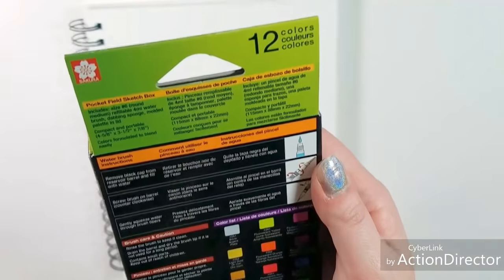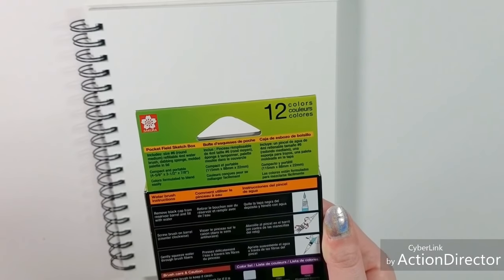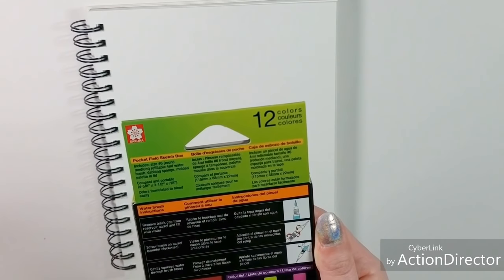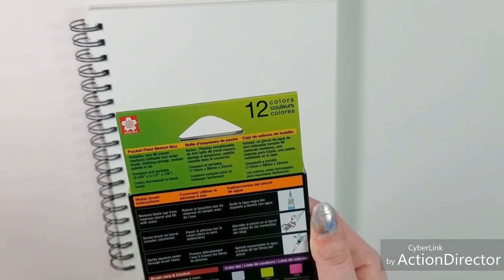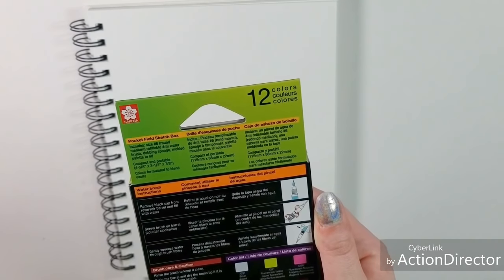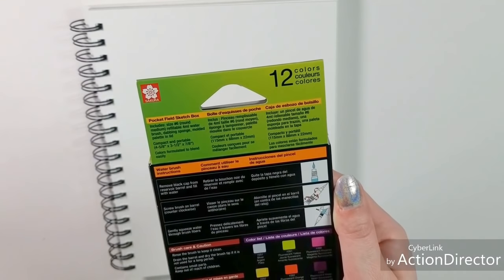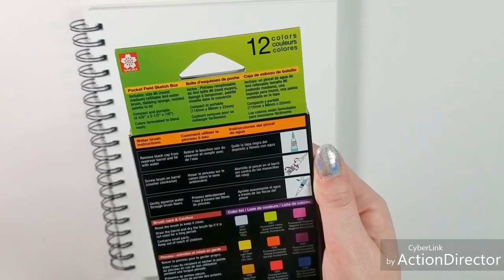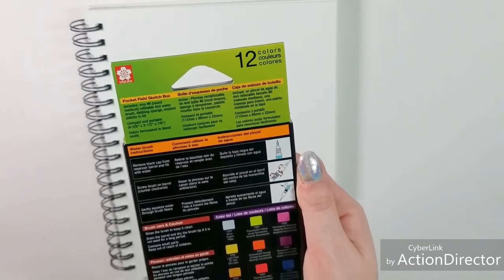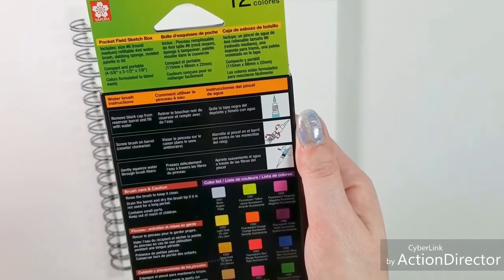Inside this box we have a Pocket Field Sketch Box that includes a size 6 round medium refillable 4 millimeter water brush, dabbing sponge, molded palette and lid — compact and portable. Colors are formulated to blend easily. Water brush instructions: remove black cap from reservoir barrel and fill with water, screw brush on barrel counter-clockwise, gently squeeze water through brush fibers. Drain the barrel and dry the brush tip if not used for a long period of time — and that's actually excellent advice I haven't encountered elsewhere because I've found that these water brushes do actually grow algae.